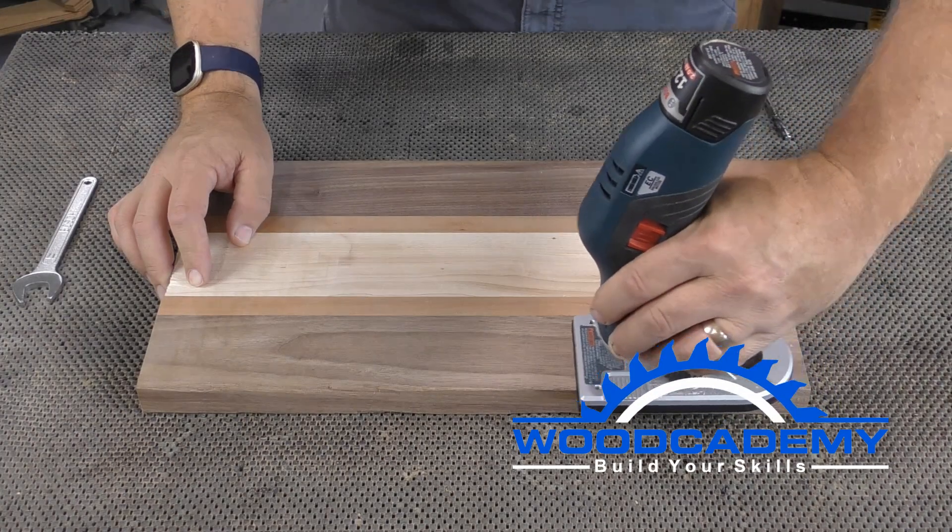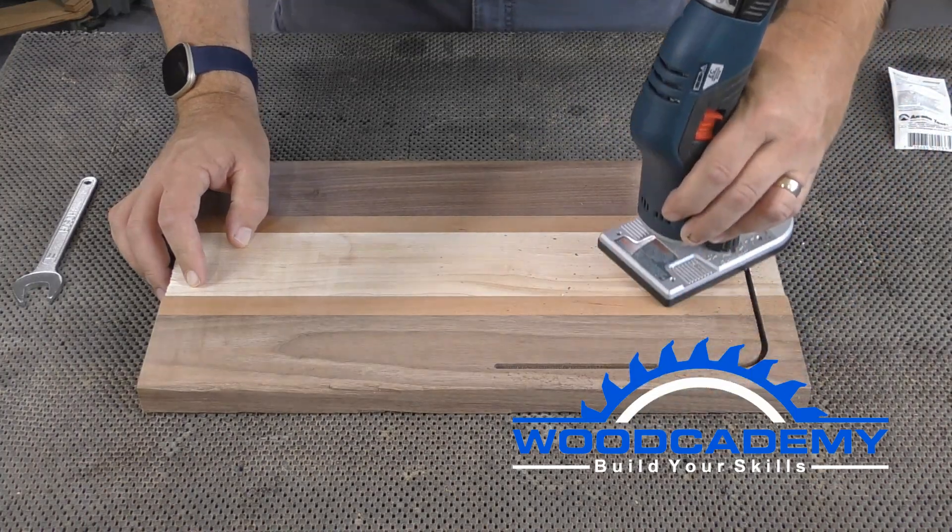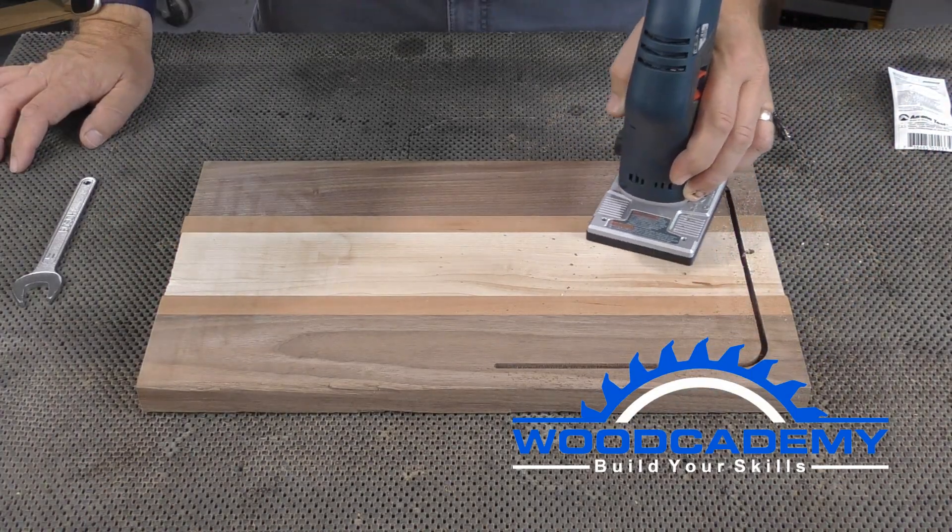I'm just trimming a simple cutting board here, but the more complex the shape, the more you'll appreciate this bit as you cut the parts out.